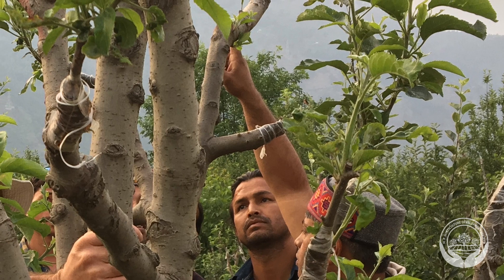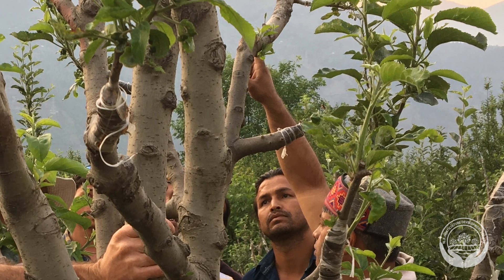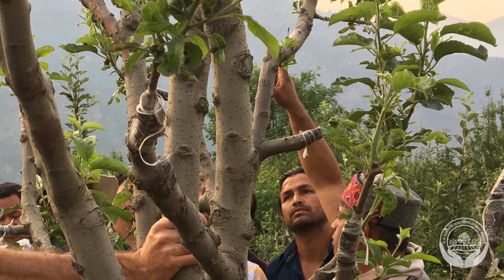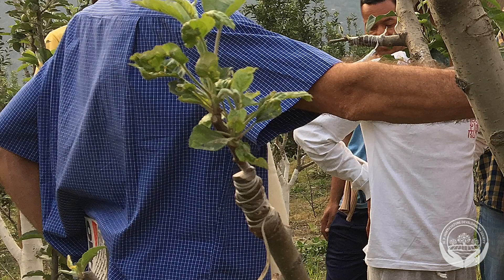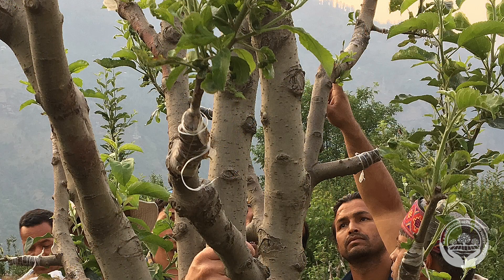The second way is to graft in a pollinizer. This is when you graft buds or shoots of a pollinizer variety into the main trees in winter. It is a quick and easy way to increase pollen without having an entire tree.